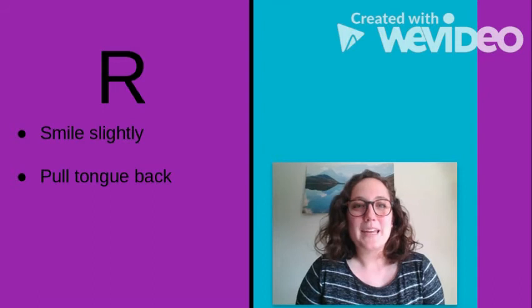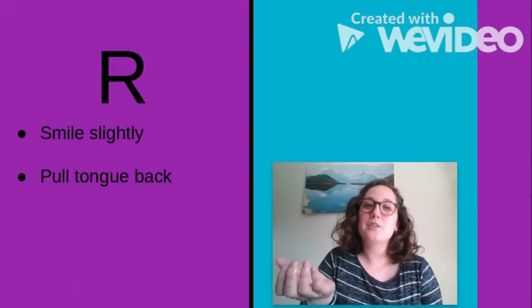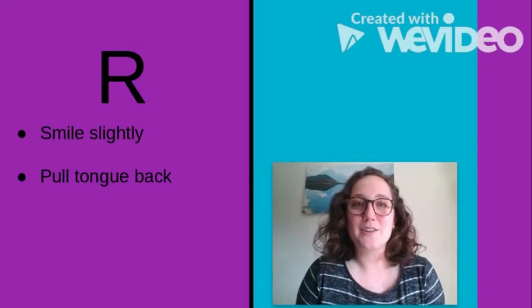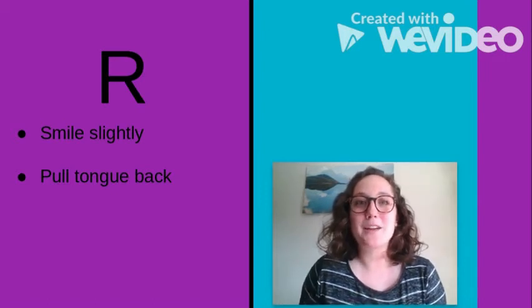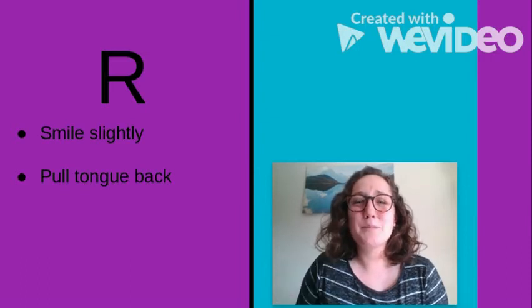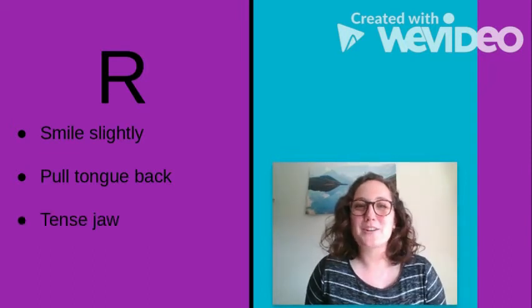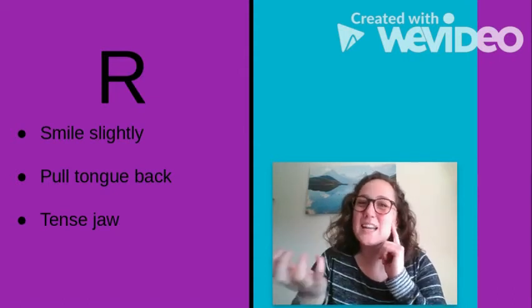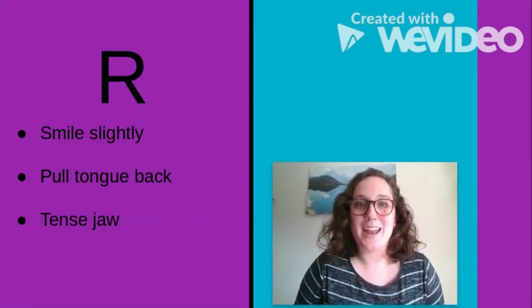My second quick tip is to tell your child to pull their tongue back — I like to give this gesture a lot. Their tongue should be coming back in their mouth. If their tongue isn't coming back and is just staying at the floor of their mouth, it's going to sound like this: 'uh.' So I always tell them to smile slightly and pull their tongue back — 'er' — to make sure it doesn't turn into that 'uh' sound.